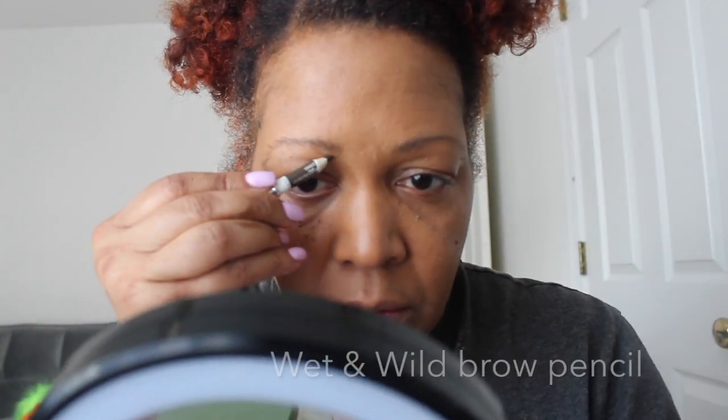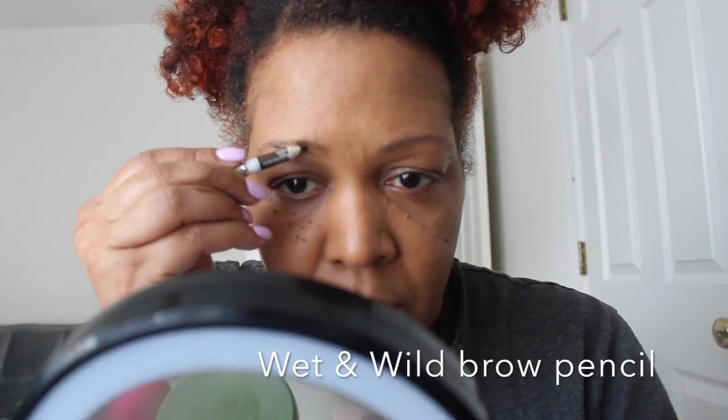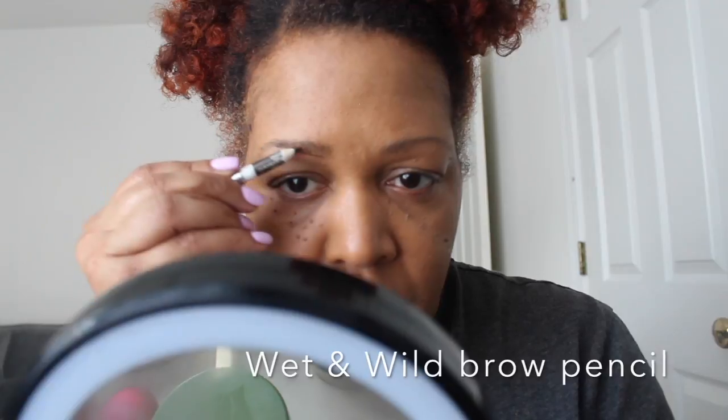This is a very matte foundation — I love it. I'm just taking my brush and going around it to give it a flawless look, blending it in very well. I'm using affordable products here. If you want to use your Double Wear foundation, you always save your expensive department store makeup for a special occasion.